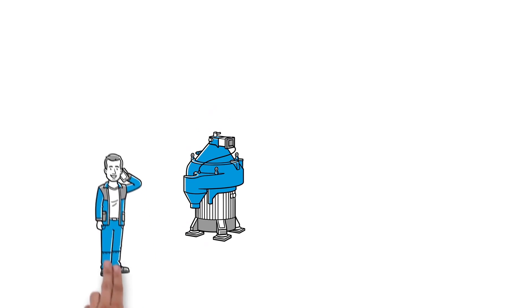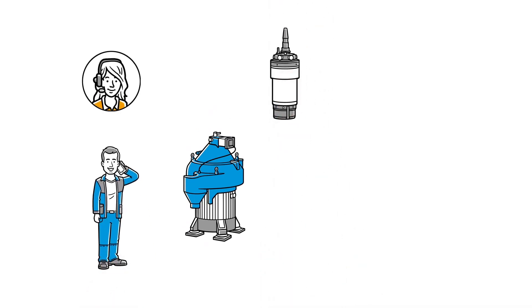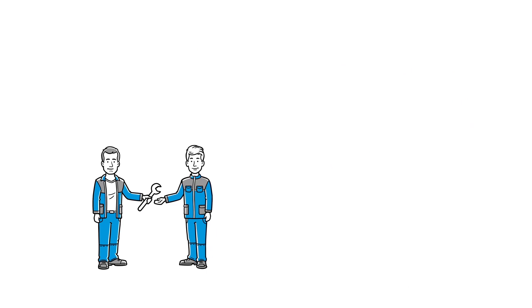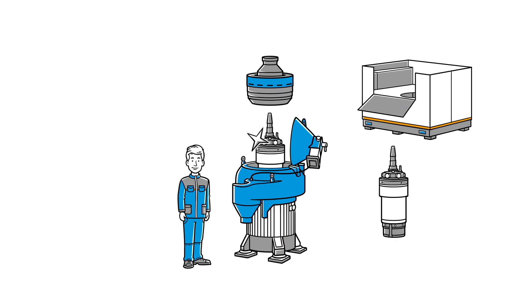With the Gaia Marine separator, Frank simply calls Gaia and an OEM-certified exchange drive unit module is delivered to a destination of his choice worldwide. Availability guaranteed. Frank then delegates the service work to Alex, one of the newer crew members. Alex stops the separator, removes the bowl, swaps the drive unit module, places the bowl back on top, and it's done.